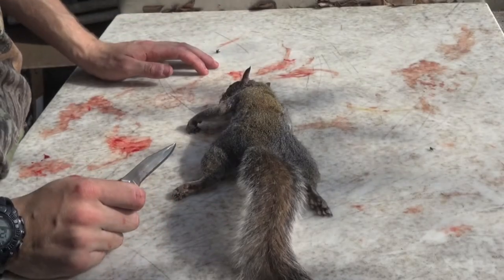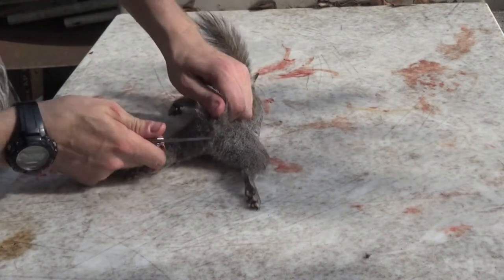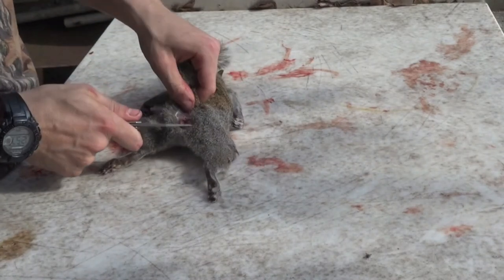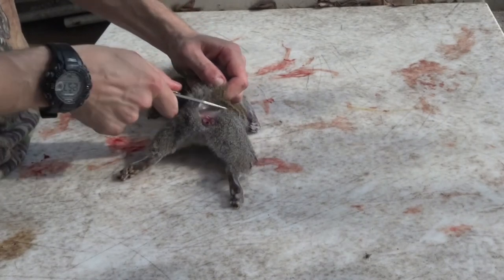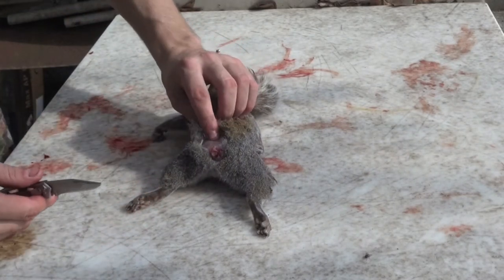The first thing you're going to want to do is lay your squirrel out on the table. Flip the tail over, and right at the base of the tail you're going to want to make an incision all the way through. Then come about an inch down his back.